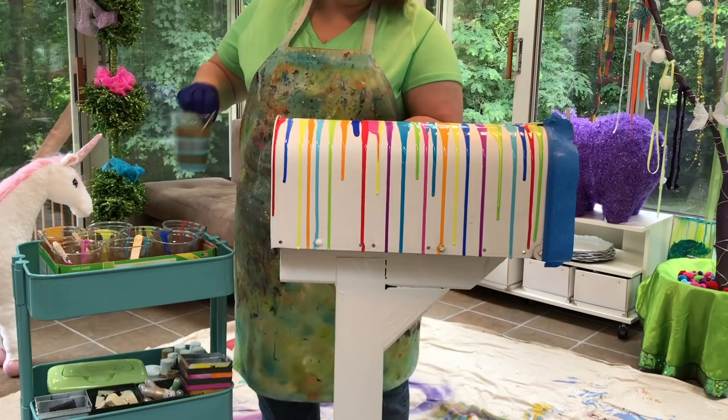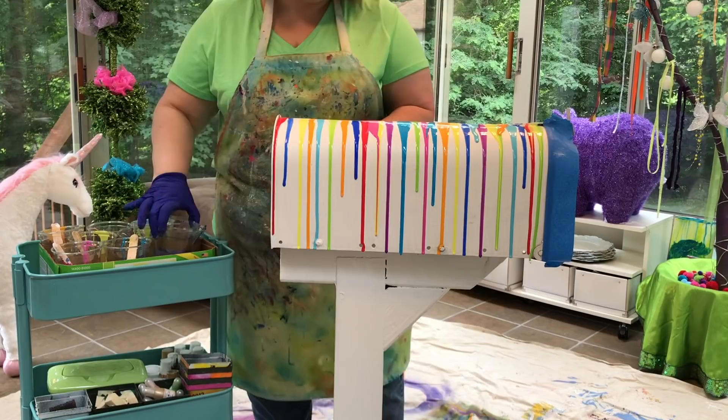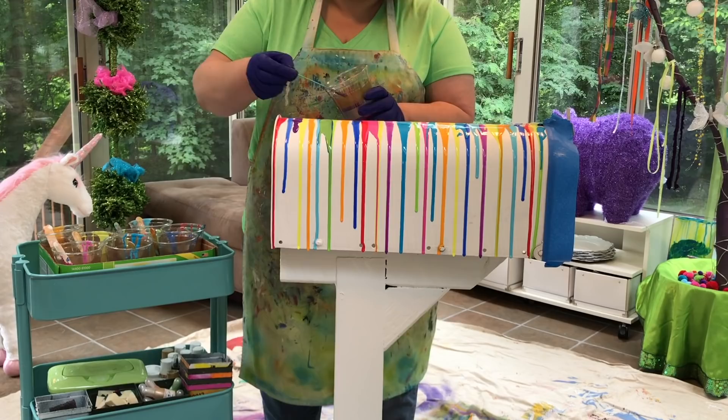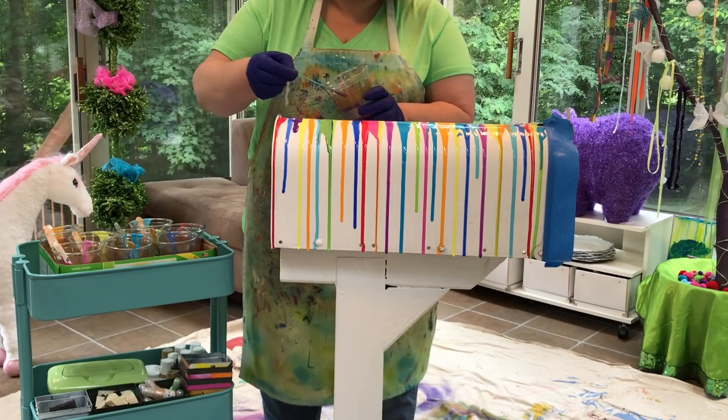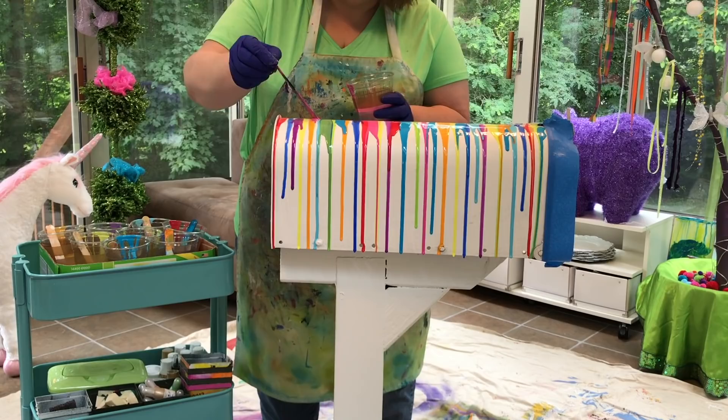So how did I know to use the Liquitex pouring medium and not some other pouring medium? That's because I've really gotten to know different pouring mediums as I've been diving into paint pouring. Each pouring medium does something a little different — it has different characteristics, benefits, pros, and cons. To me, there's no one perfect pouring medium. Some do certain things extremely well, so it's a matter of knowing what each pouring medium does when you've got a specific result you're trying to get.